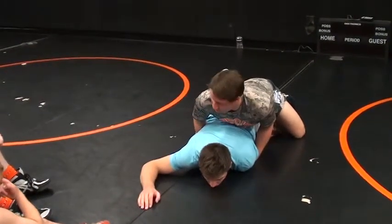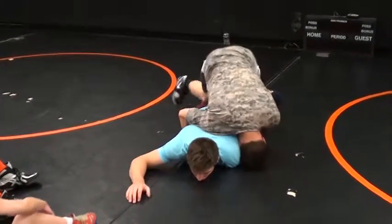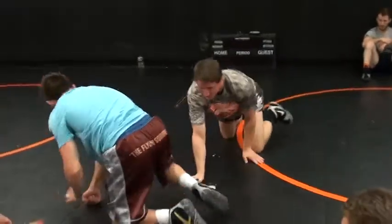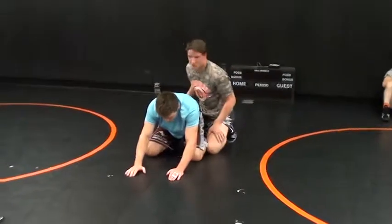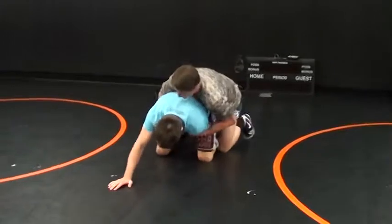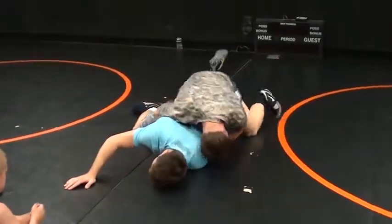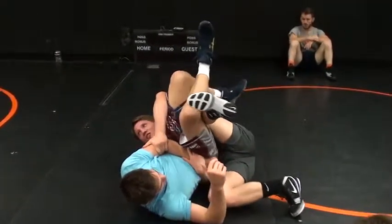That doesn't mean you can't still hit it from right here. When you get good at this, you can still put your head right here, do the somersault, and take it right over even if they're on their belly. One thing I started doing in the last few years — when they've totally figured out the tilt and they're completely trying to stay down — you can hook this leg, force it over, get their hips up and rolling, and you've got it right there.